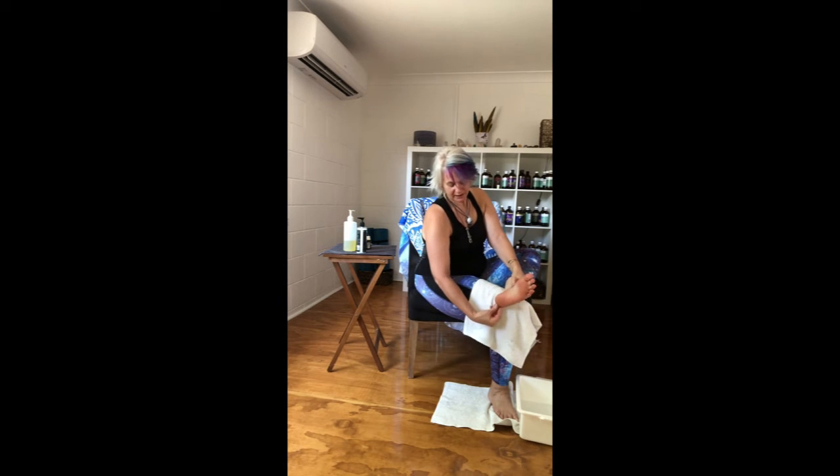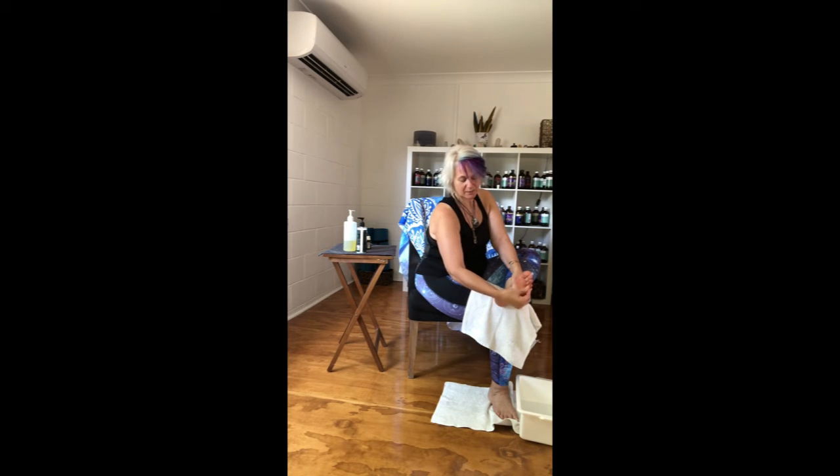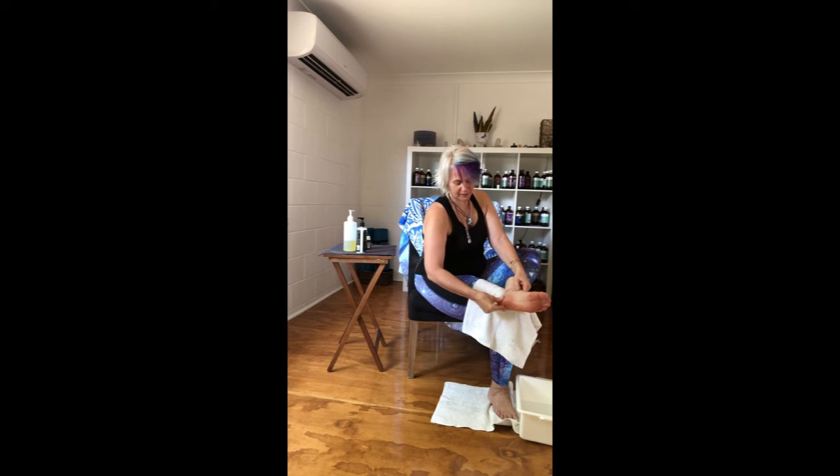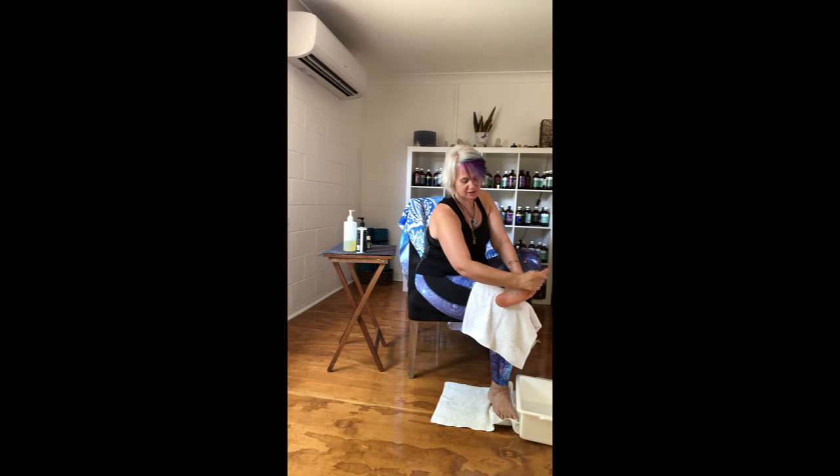Next, come from the bottom of the heel on the outside of the foot and work up — doing threes again. Then come through the heel more at the centre, three times as well. Then follow the inside of the heel up through the arch and to the big toe — I'll just swap hands because it's easier.